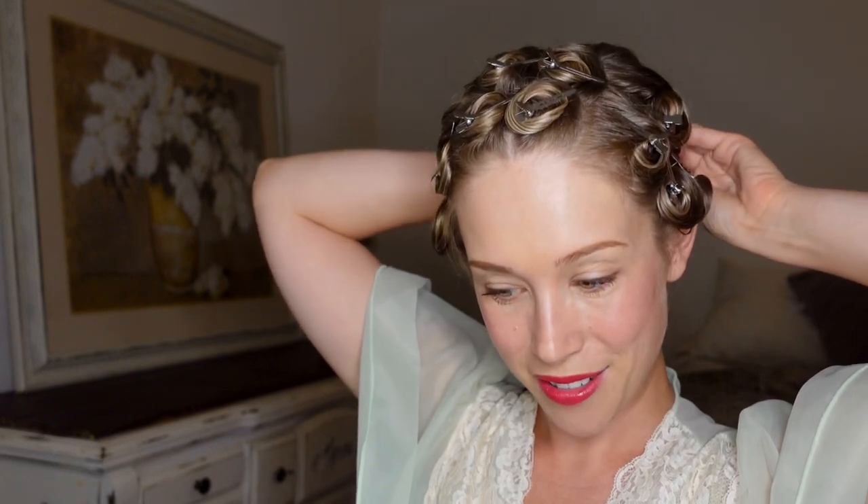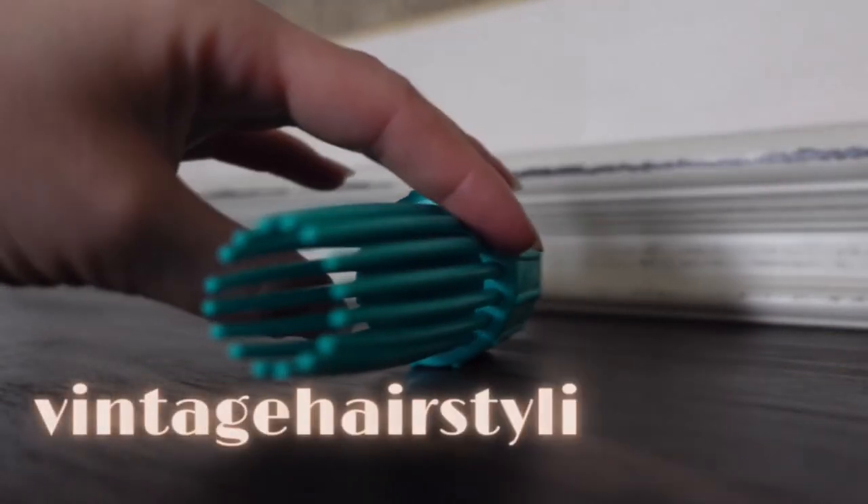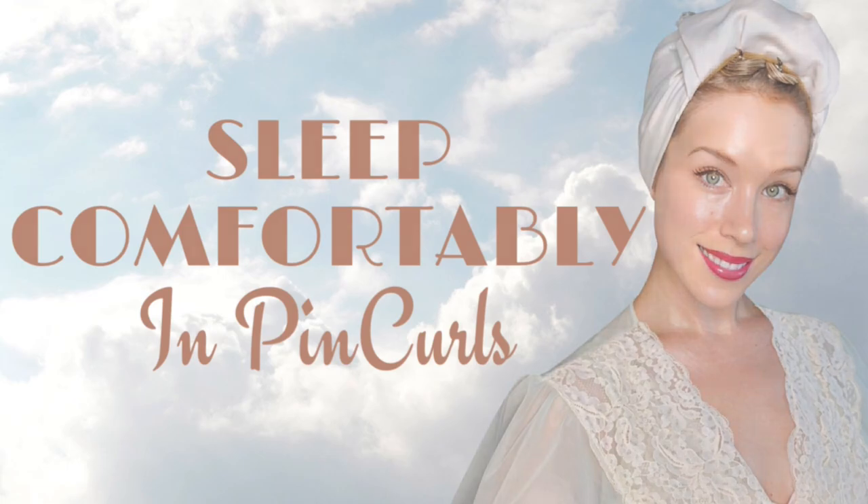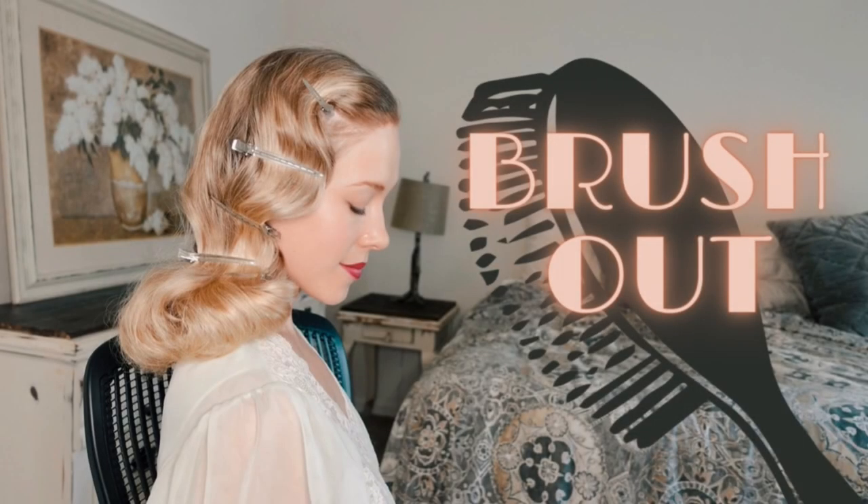There is so much trial and error that goes into these hairstyles, which is what I've been learning over the last year — so it's nice to share my experiences here and hopefully take some of the troubleshooting out of the process for you. I'm going to take one more spritz of setting lotion just to make sure everything is saturated. And there you have it — the completed pin curl set using the Roll and Go hair tool. You can find the Roll and Go hair tool and many other styling products on vintagehairstyling.com. Stay tuned for the brush out and styling tutorial.